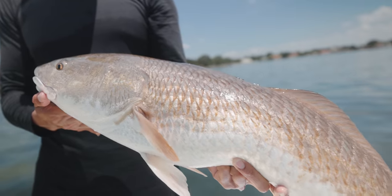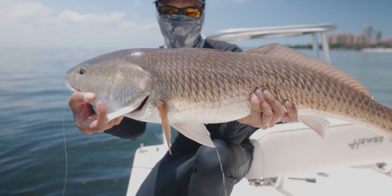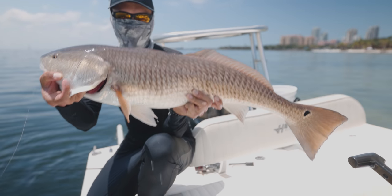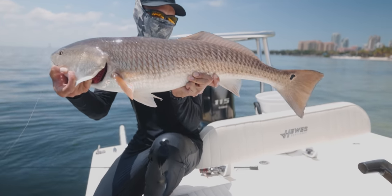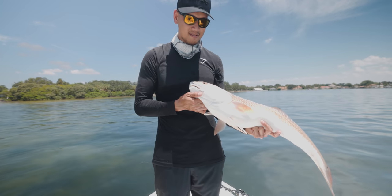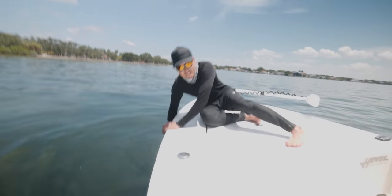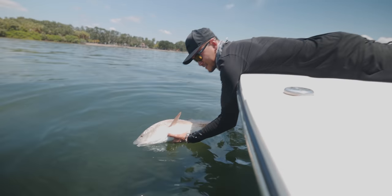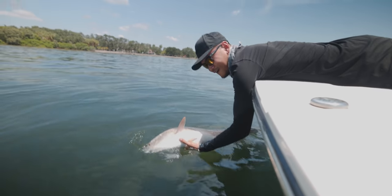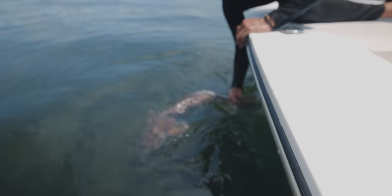Look at that redfish, guys — that is a beast. Probably a 15 to 20-pounder. That's a pretty solid one right there. We're gonna release it — she's ready to go. Look at the size of this fish. Beautiful. I didn't even get to measure it — my guess is probably 31 or 32 inches. Huge — see ya!